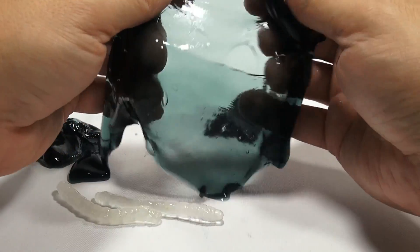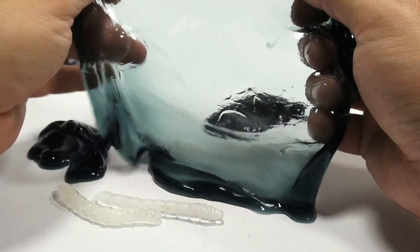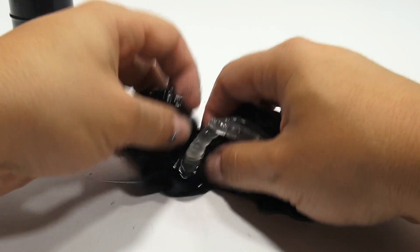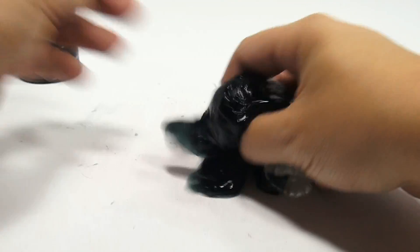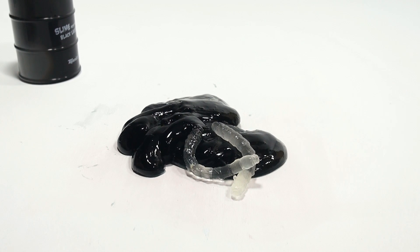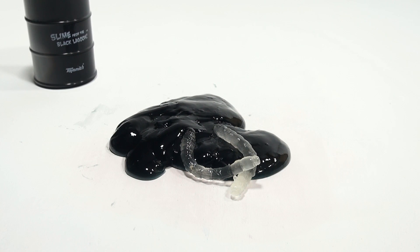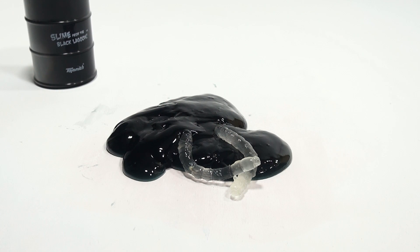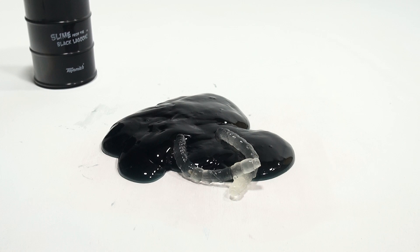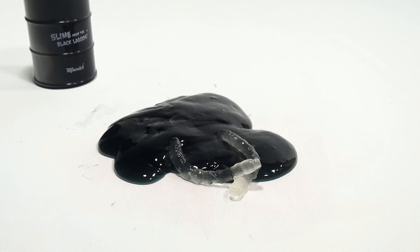Do you like this kind of stuff? I would say so far this is probably one of my favorites out of all of them — the color, the way it's working, the worms. Let's watch that ooze out. It's got a life of its own. The slime from the Black Lagoon with two worms. I'm happy with this one.